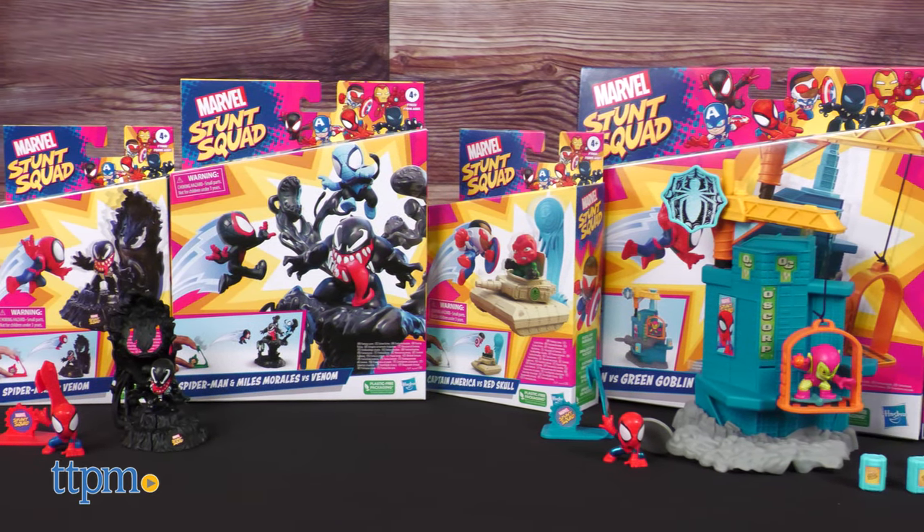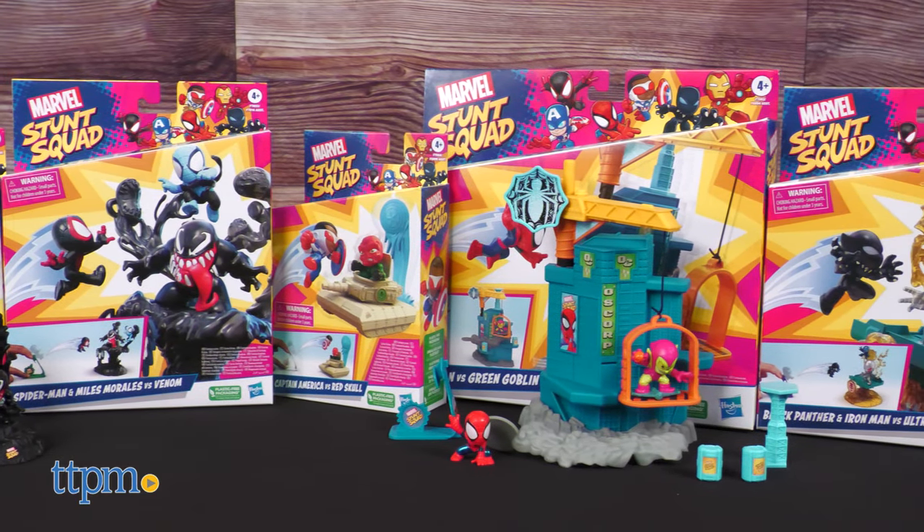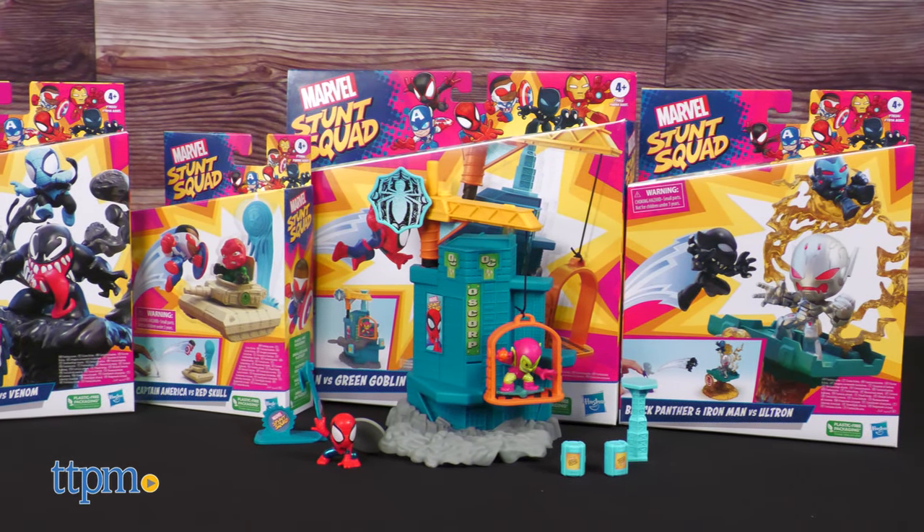If you could snap your fingers and have any of these sets, which would you choose? Let us know down in the comments.